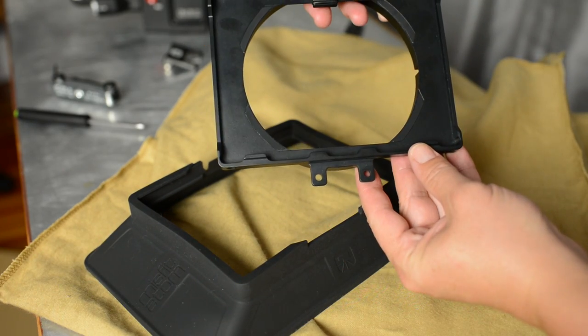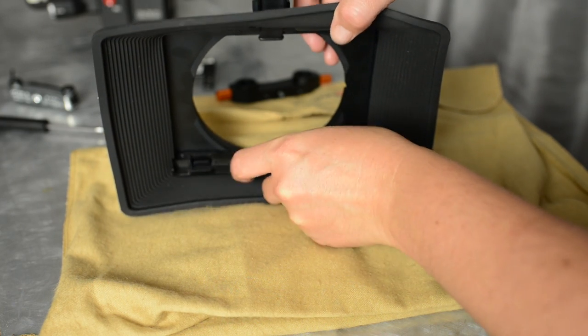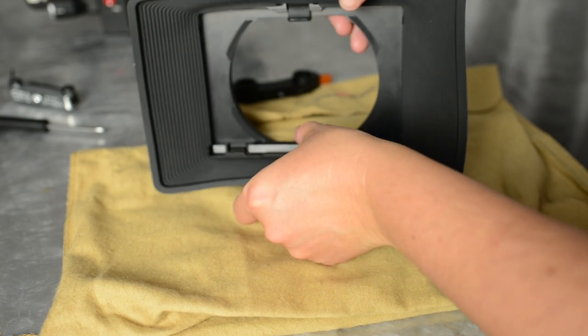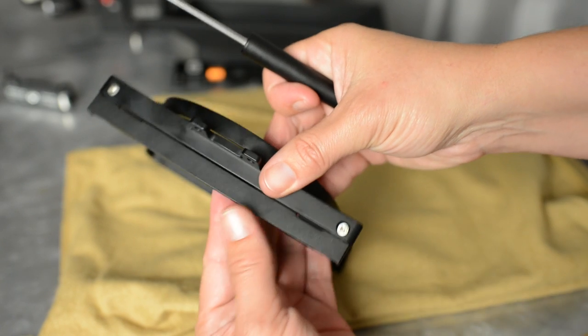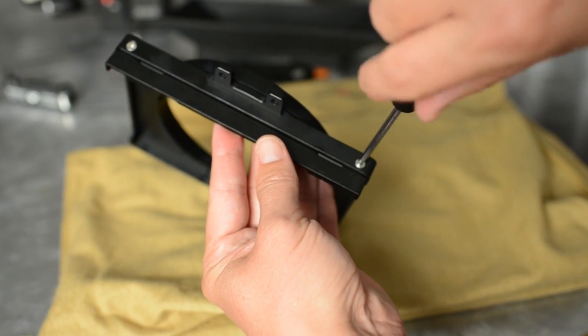You can fit up to two filters in, but it also has a tilting tray. You add this little piece to the front and you can put the two filters on a slope so that you don't see the reflection of the filters in your lens, which is very important.